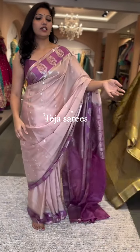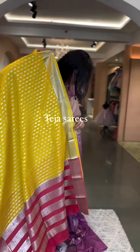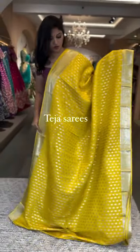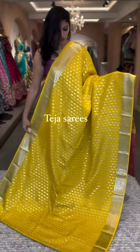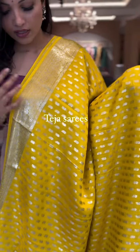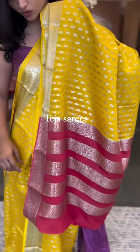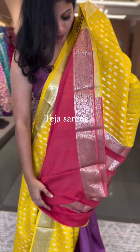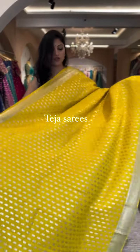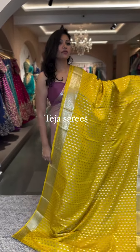Next we have another yellow saree — a beautiful, pretty yellow with a contrast blouse and pallu. It has beautiful silver zari weaving all through the saree, beautiful borders, and very intricate vutas all over the body. The pallu is a contrast pallu, and the blouse is a contrast peachish pink color. A very pretty saree.